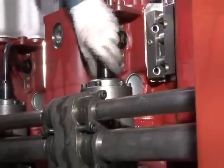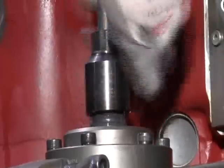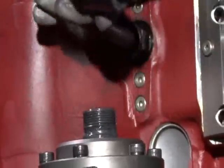The fuel injector delivery pipe is removed from the fuel pump. The cylinder head can now be lifted.